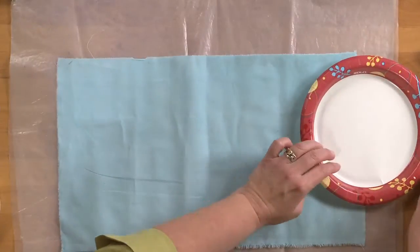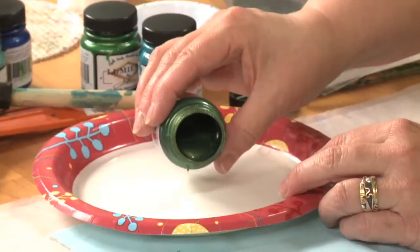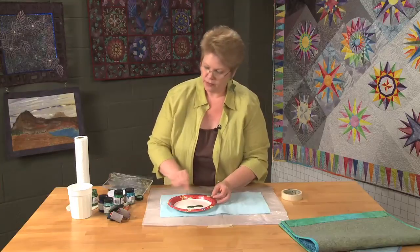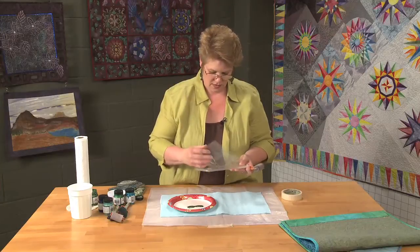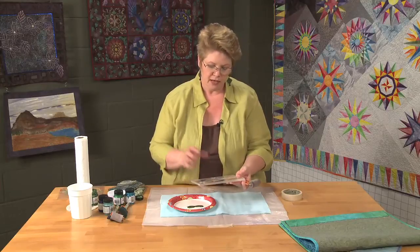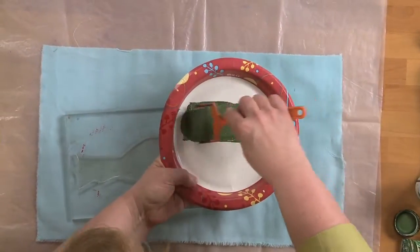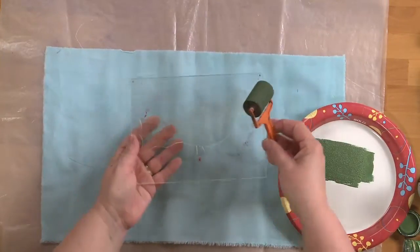I'm going to pour some of my paint onto a paper plate — I'll use that as a palette. I almost always pour in a line if I'm going to be using a roller; it's easier to get the roller full of paint that way. So I'm going to paint using this clear stamp. I really like clear stamps because I can see exactly where I'm going to print on the fabric. I'm going to fill my roller so that it's nicely saturated, and then roll the stamp.